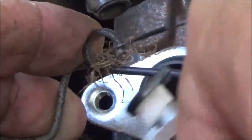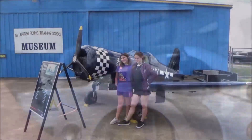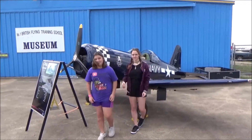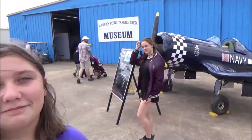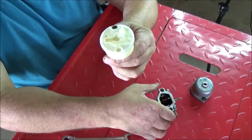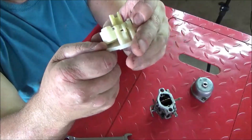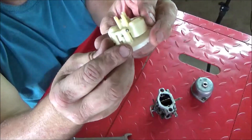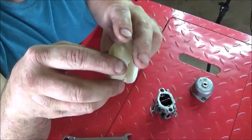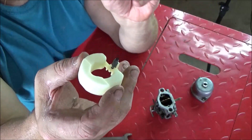Don't break that — wiggle and it'll slide right on just like so. Pulls off just like that. Go ahead and remove your float pin and remove your emulsion tube assembly.